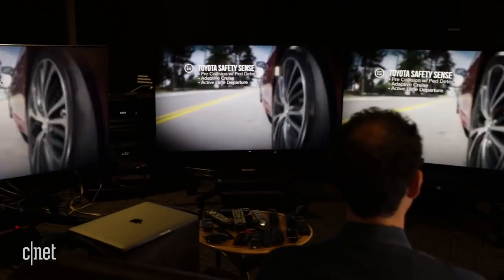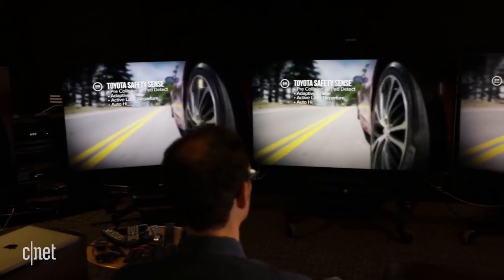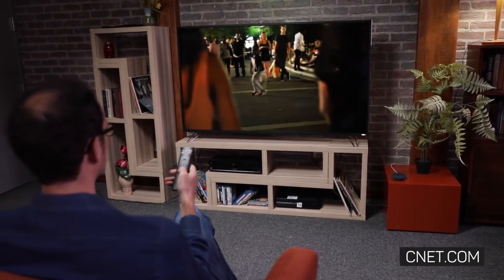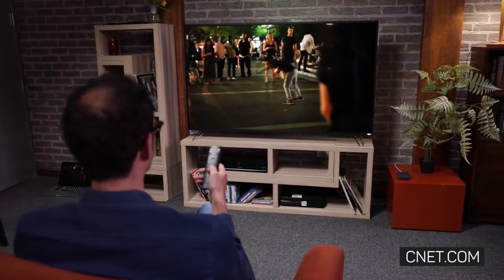To get a significantly better picture than the M series, you'll have to spend a lot more on something like an OLED TV, and for many people that's just not realistic. If you're on a budget and prize picture quality over design and fancy extras, the Vizio M series is for you.